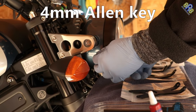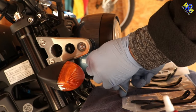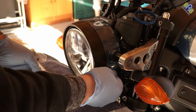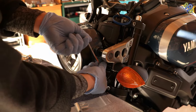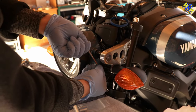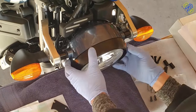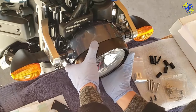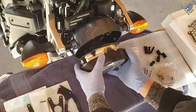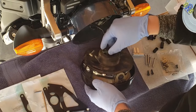Use a 4mm allen key to remove this bolt — same procedure on this side. Then after removing these two allen bolts, we need to pull the lower part of this headlight ring to pry the clip lock at the top part inside the headlight ring. Then unplug the wire harness.